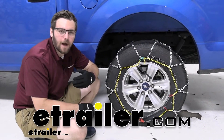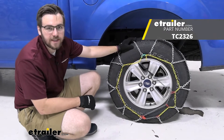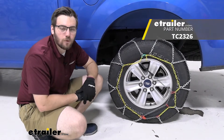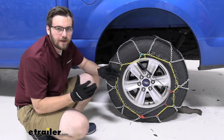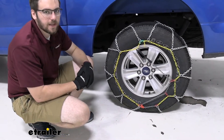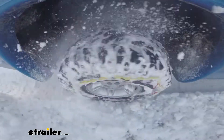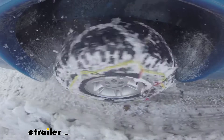Hey everybody, welcome to eTrailer.com, I'm Bobby, and today we're taking a look at the Titan chain snow tire chain with square links here on our 2020 Ford F-150. This can be a great way if you are just wanting a nice lightweight chain on your vehicle to start either getting you up to code or just getting a little bit of good traction in that light to medium duty snow.